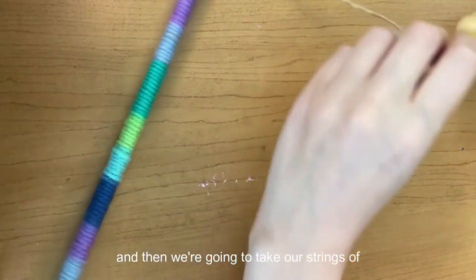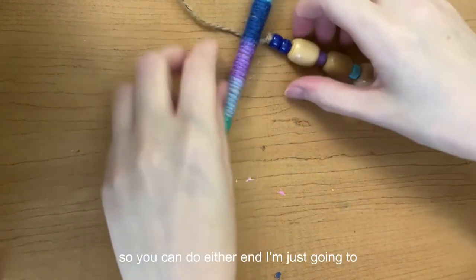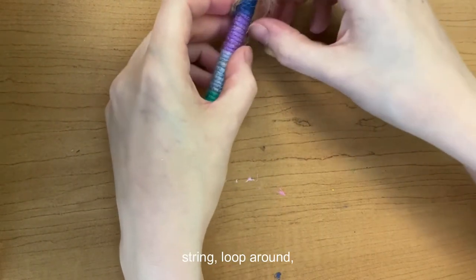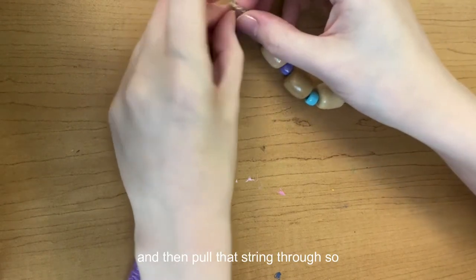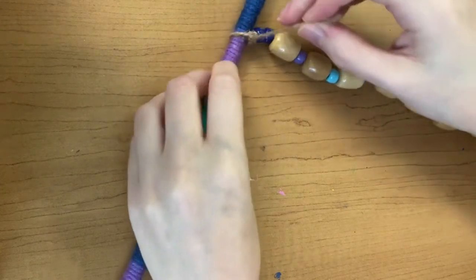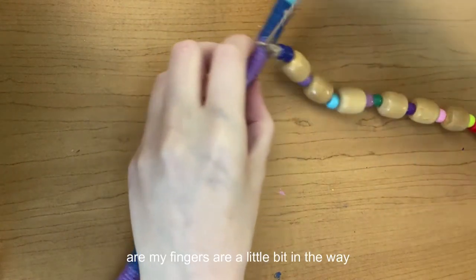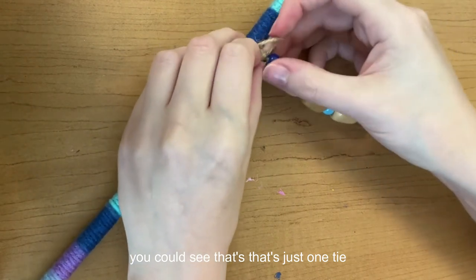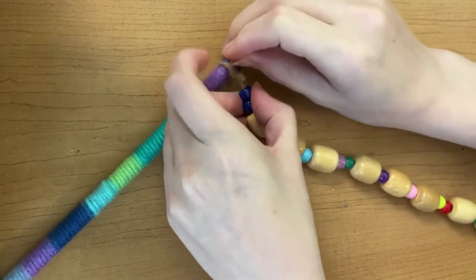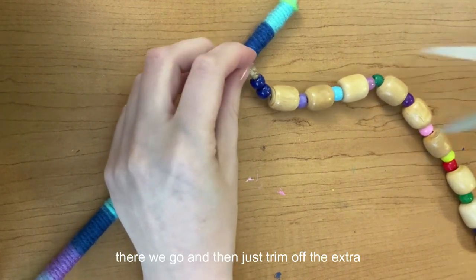Now we're going to take our strings of beads — this is why we have the extra string — and tie them to our wrapped dowel. You can do either end. I'm going to lay the dowel on top of the string, put a loop around, and pull that string through, basically making a knot while having the dowel inside the knot. I'll double knot it. Then just trim off the extra.